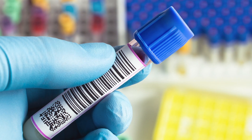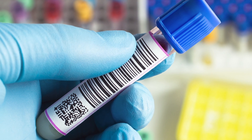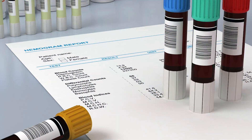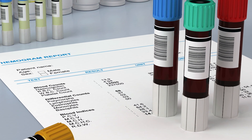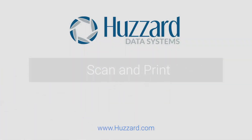Other common applications for Scan and Print include reproducing an acid label by scanning the barcode on an acetate, or reprinting a patient ID barcoded test tube label to label additional lab samples. For more information about using Hazard's Scan and Print Solution in your organization, please reach out to us at info@hazard.com.